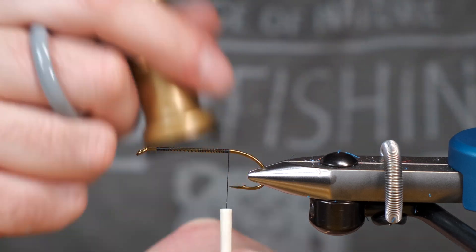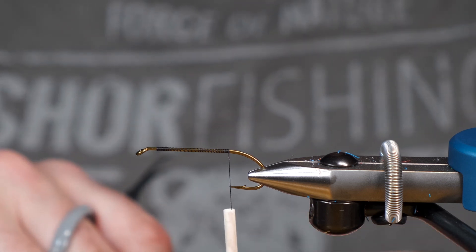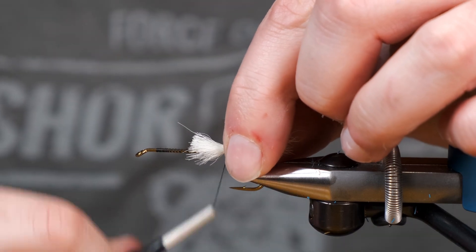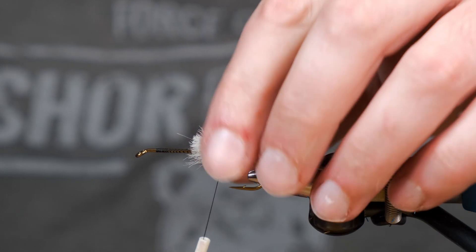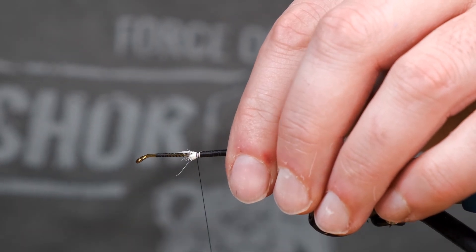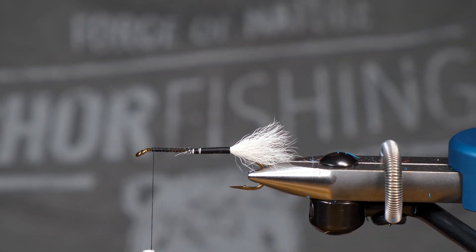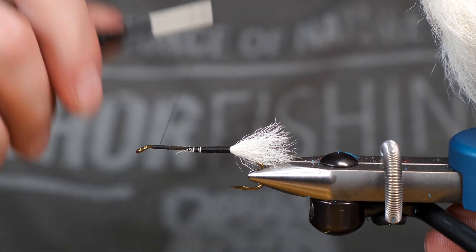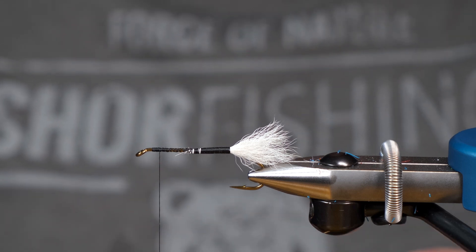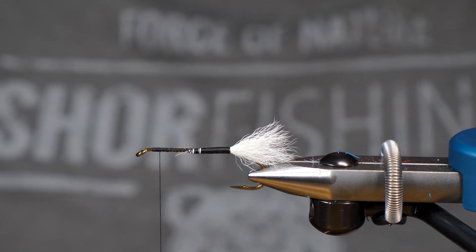I'm going to do a split wing on this Labatt Blue Bomber today. We're going to leave ourselves enough room for our head and we're going to do our front — actually, I think we're going to do a collar on this as well. So I'm going to bring that back a little bit because I want to leave room for collar in behind and in front of my split wing. I'm just splitting this calf tail before I stack it — just makes it a little bit easier to stack.